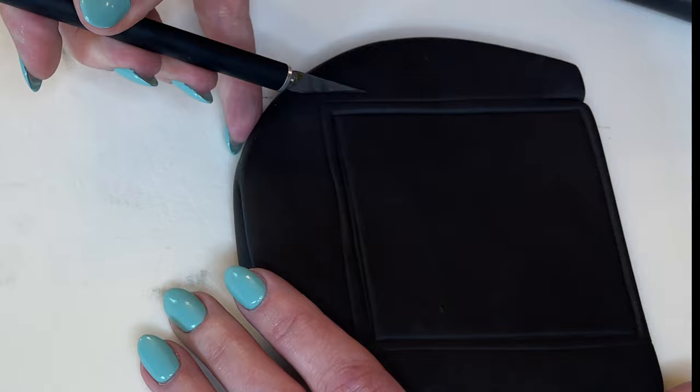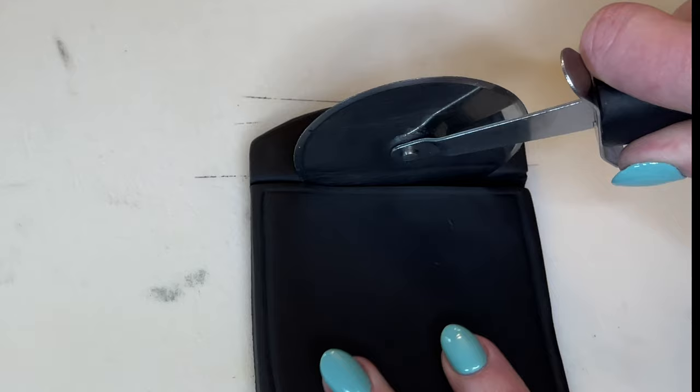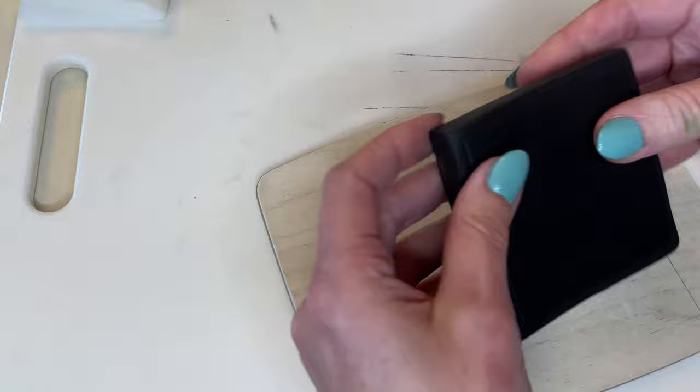I'm taking my exacto knife and making shallow cuts at the corners so when I use the pizza cutter it doesn't round them. As always, I smooth my cuts — I do that every time. You don't want the edges to be jagged. Using my rulers to make it square, then set that aside.